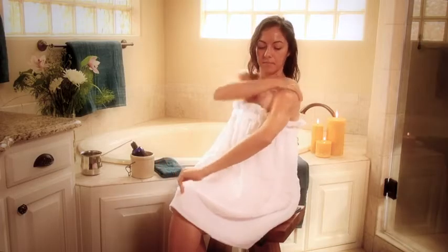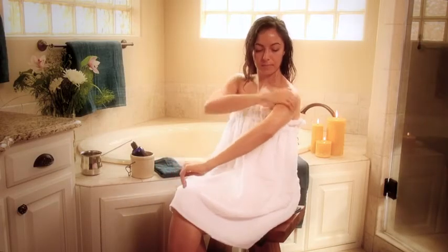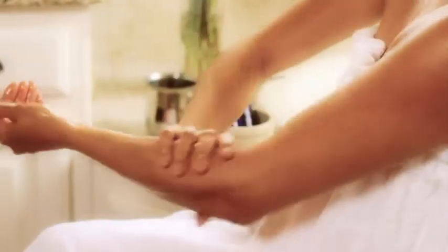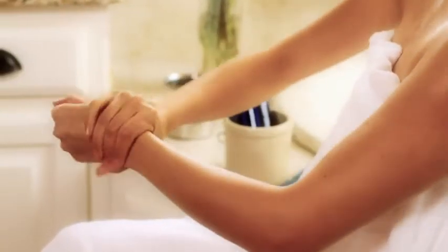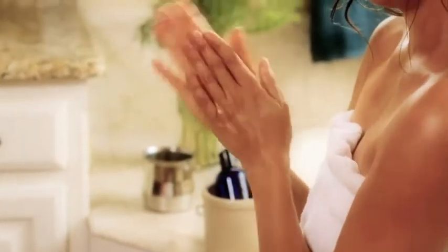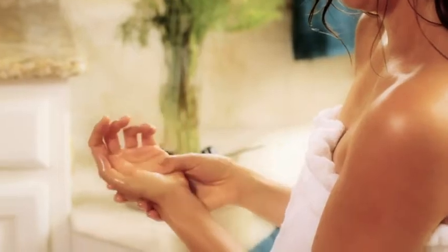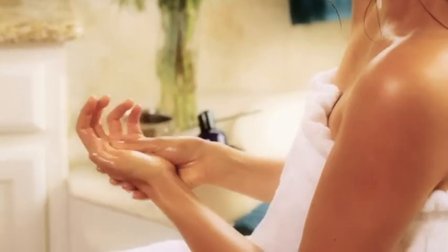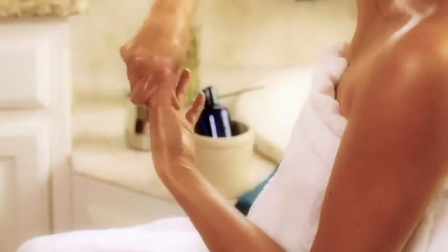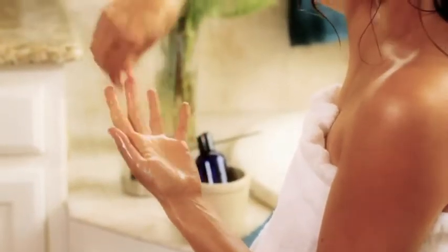Next, move to the arms using long strokes to massage the long bones of the arm, moving from the outside towards the center of the body to bring fluids and lymph back into circulation. Then use circular strokes to massage the joints — the shoulders, elbows, and wrists. Pay special attention to your hands, massaging the palms as well as the knuckles and small joints of each individual finger. Complete one arm and then the other.